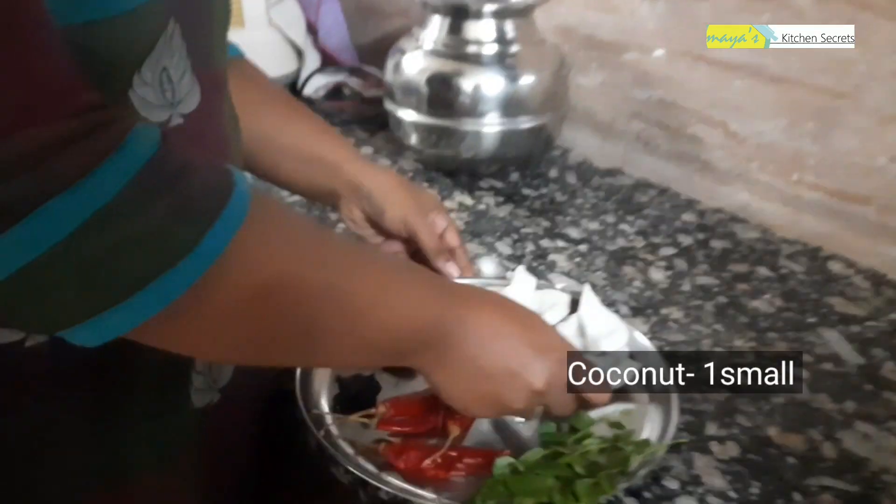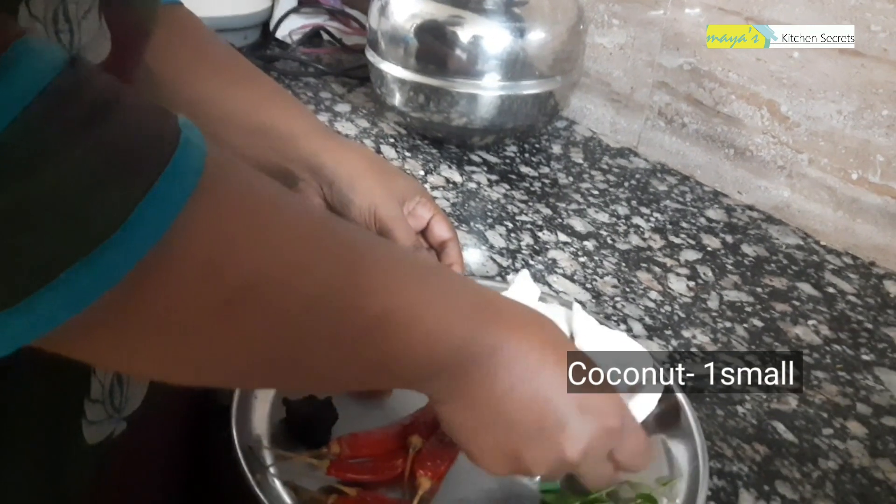I am also with Smitha, she is a chef. We are making some food.